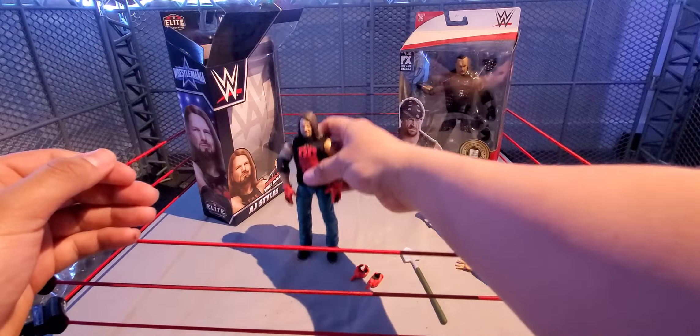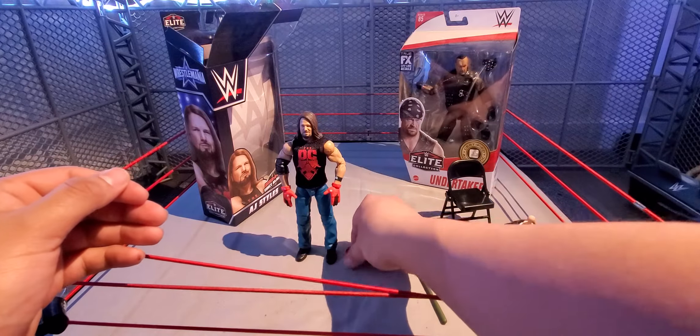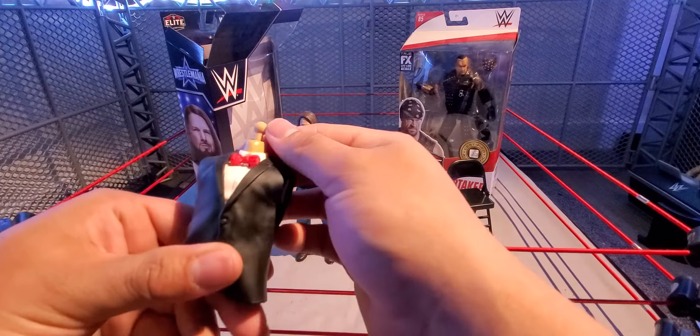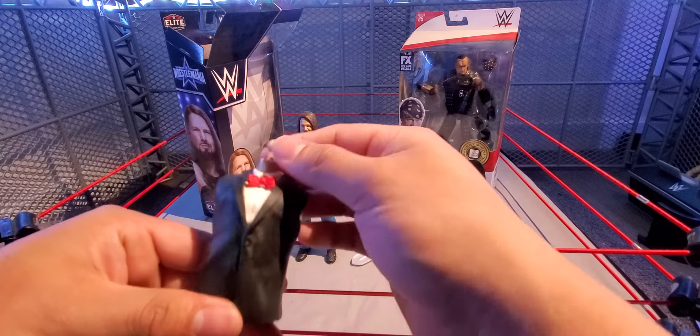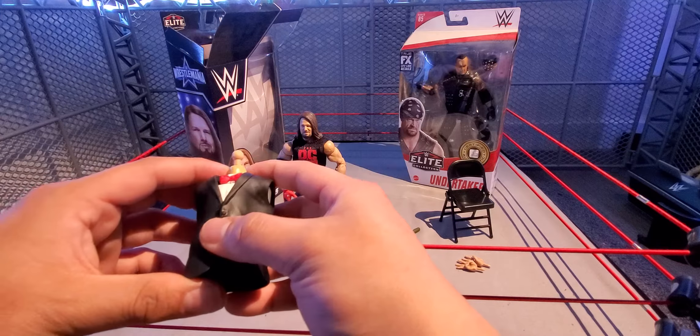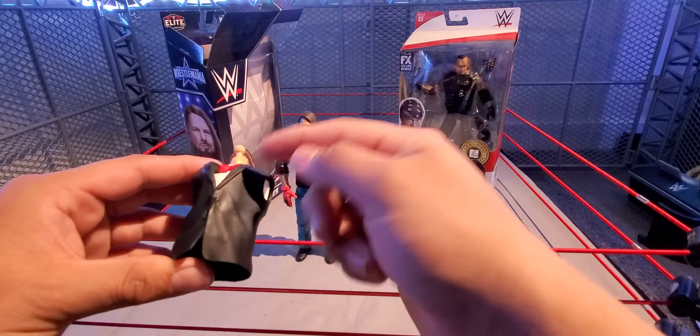This AJ Styles is actually not that bad — not as bad as I thought it was going to be. I do like the double-jointed elbows and the gloves, and the ability to do the P1 entrance. The belt and shirt are pretty good, and the shovel is included — though the shovel is a repeat accessory.